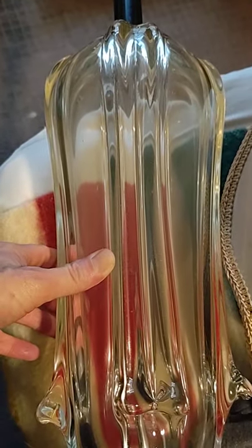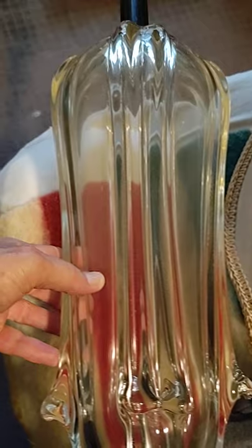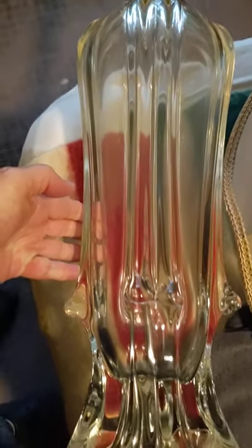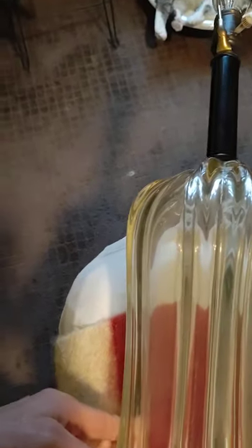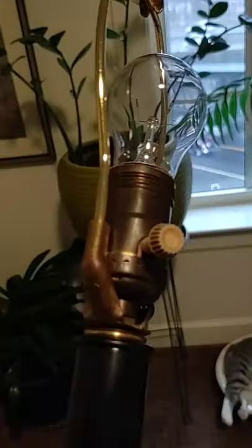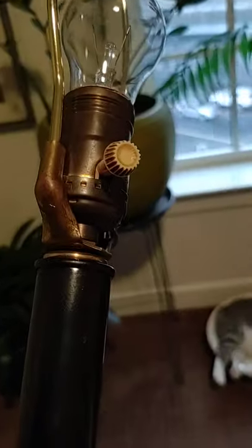As you can tell, right now particularly in this shot, you can tell there is definitely a yellow tint to the glass. So it is not crystal clear and it's not pure white either. That may be indicative of its age, as well as the twist, pull, turn — whatever you want to call it.